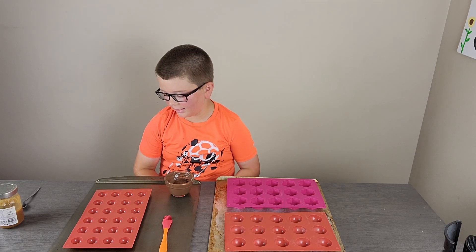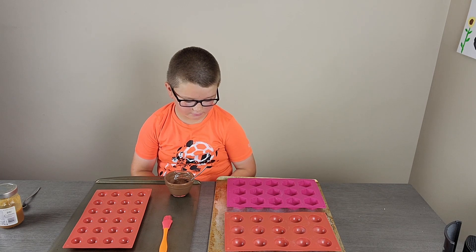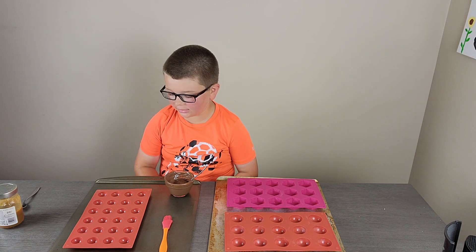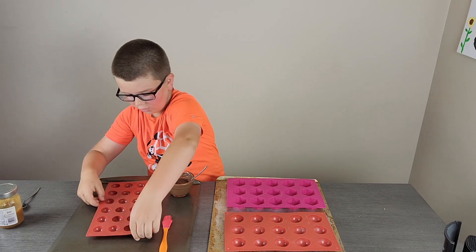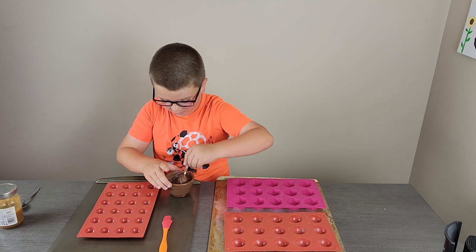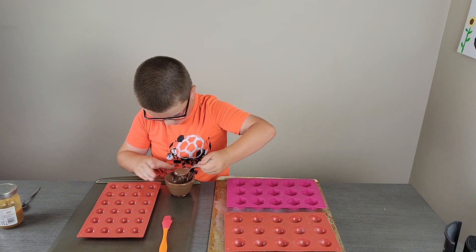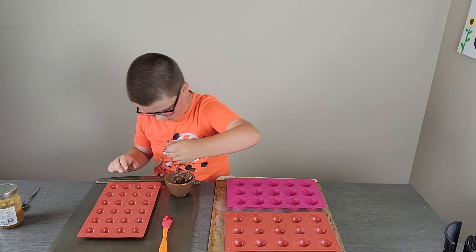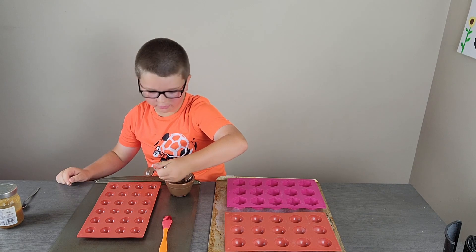Hi everyone, today I'm going to be attempting to make some little caramel candy things, so let's get to it. I got some silicone molds here, I washed them out and they're completely dry — you want to make sure they're completely dry before you start putting chocolate in them, because water with chocolate does not go well.